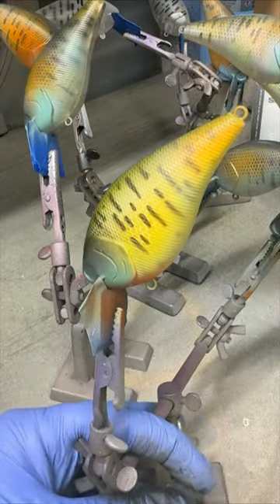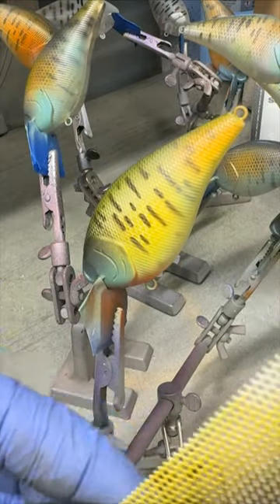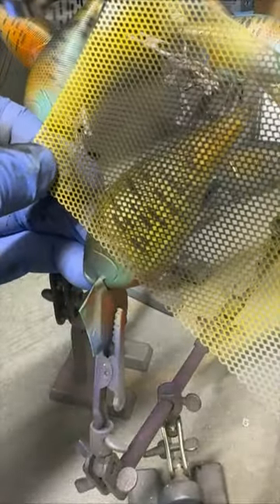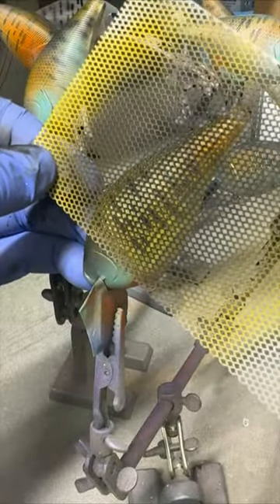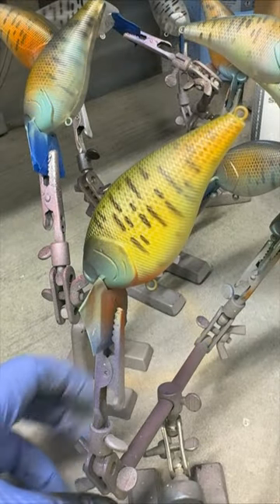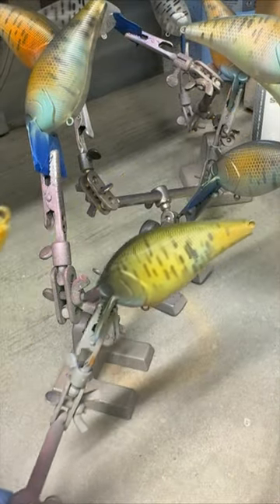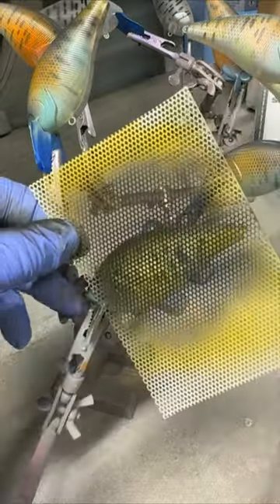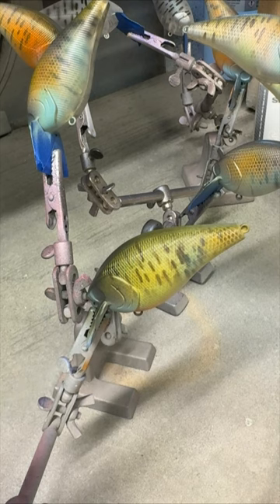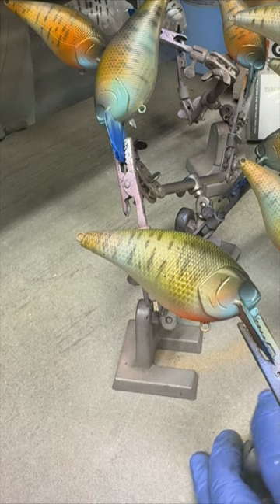These 2.5 crankbaits are for a tournament angler, and he has since gotten those crankbaits. This is just a little stencil and you can see how light this is. What we're working on, and the whole point of some of these videos, is to give you a little more sense of blending and softening some of the bolder colors that I've been using previously.